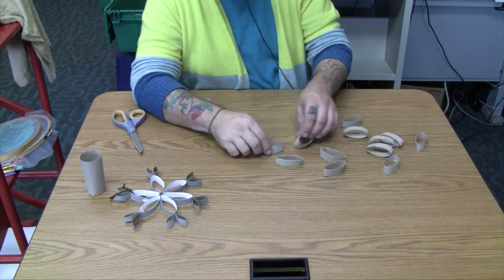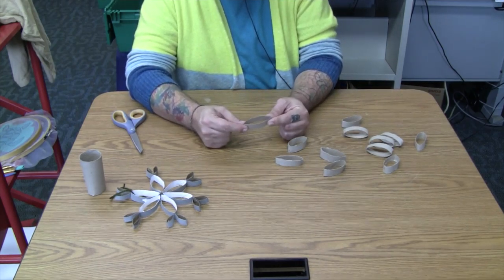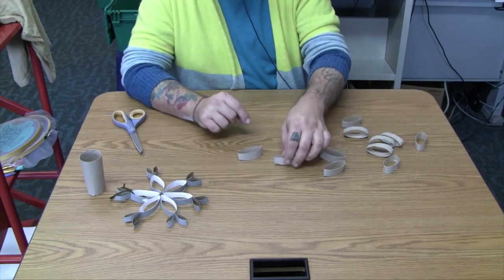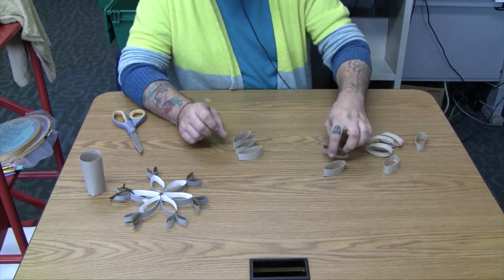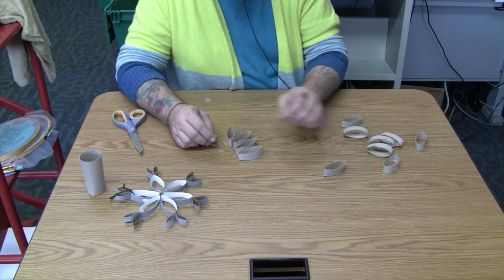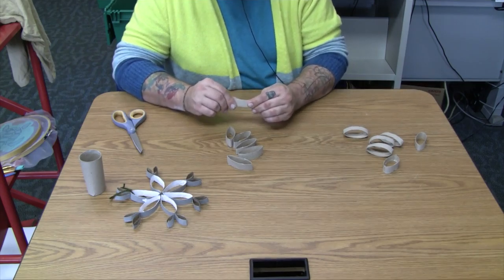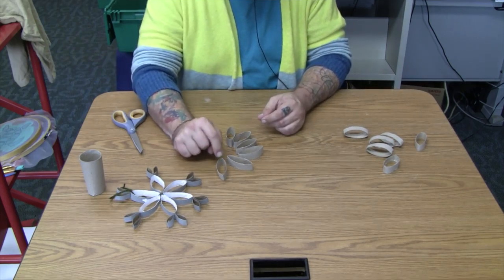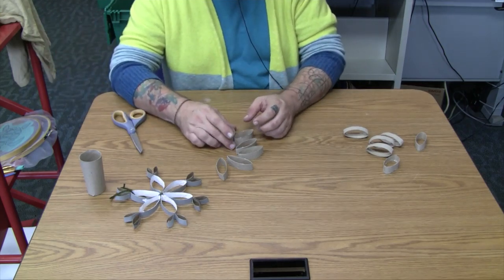Take six of them — they're mostly already kind of folded in half — but you can crimp the edges so that they have a little oval shape instead of a circle shape. This might be a good point to paint if you didn't already. Painting the inside is easier once they're cut instead of trying to paint the whole tube while it's still a tube.